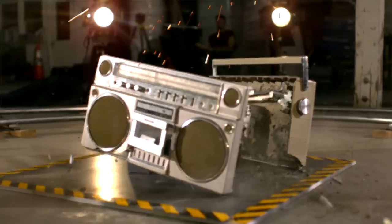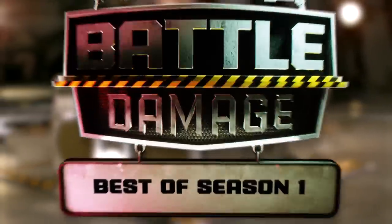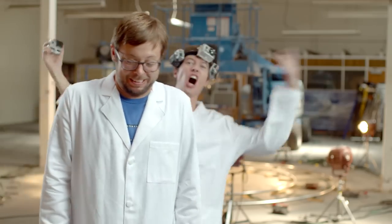Without further ado, here's the best of season one. In today's episode, we're going to see how well this Nintendo Game Boy, jam box, printer, flat screen TV, Apple iPads, and the GoPro hold up. This footage is going to look so good.